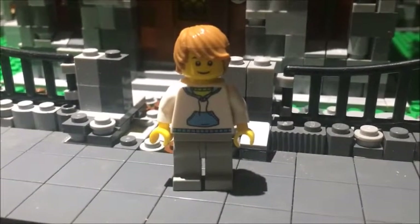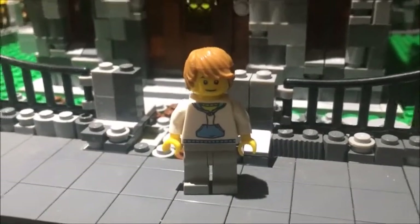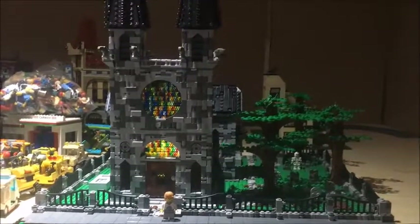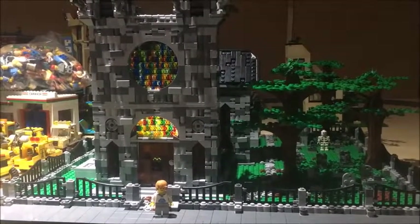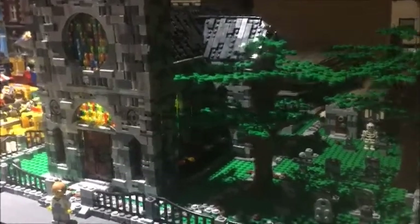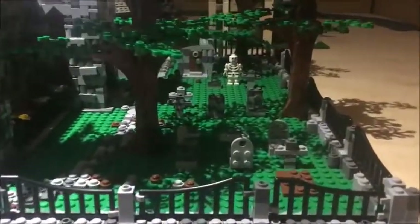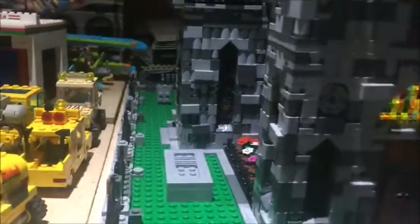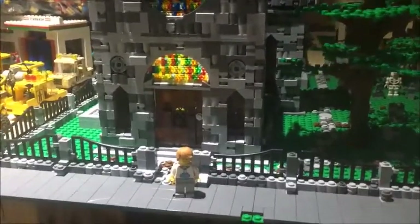Hello and welcome to MOC tour number seven. This is the MOC I've been talking about in the last couple of updates — a very large one. As I zoom out you can see it is a church. It is quite big; as I mentioned, over 7,000 pieces. It is on four 32 by 32 base plates. The church itself takes up around two of them on the left, then the cemetery with the trees and garden take up the other two. There are detailed little tombstones on the other side as well, and a garden too.